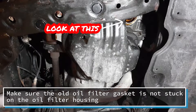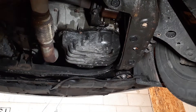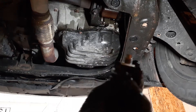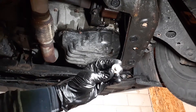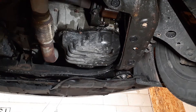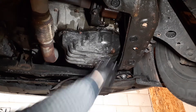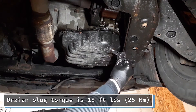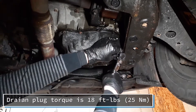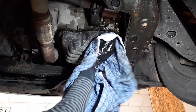I'll give you a better look after I put the drain plug on. Take your new drain plug and gasket — there's the gasket on the drain plug — put it on hand tight, and now we'll torque it. Wipe up as much as you can.